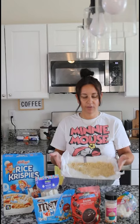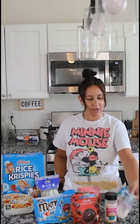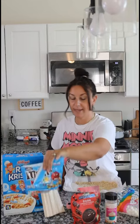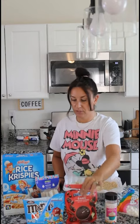So for this you need your Rice Krispies — we pre-made these. You want your mini marshmallows, your sprinkles to decorate, your M&Ms, your melting wafers, popsicle sticks or craft sticks (same thing), your Minnie Mouse mold, and your Rice Krispies.